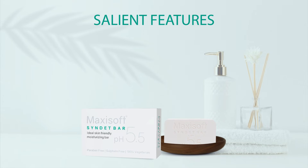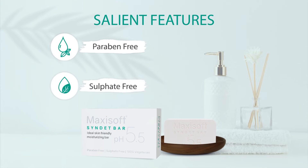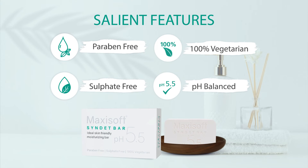Its salient features are being free from paraben and sulfate, 100% vegetarian, and pH balanced.